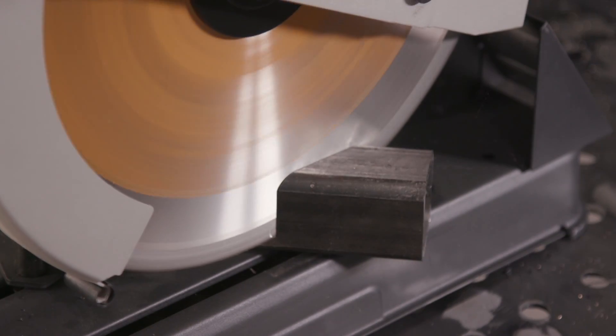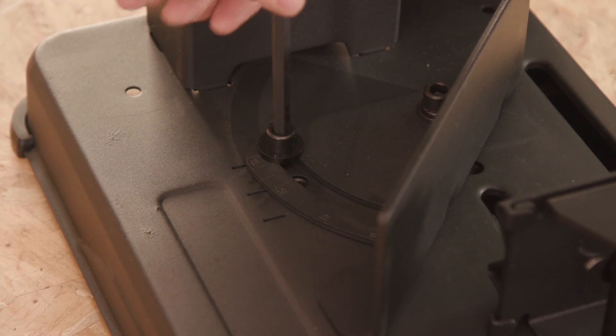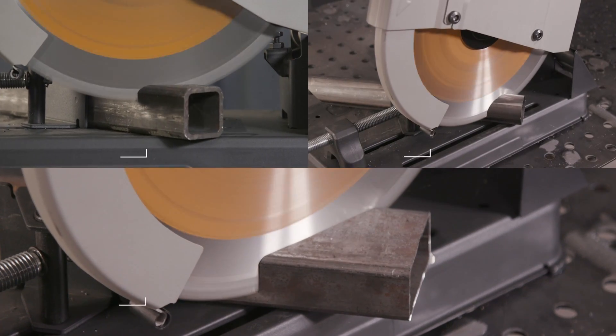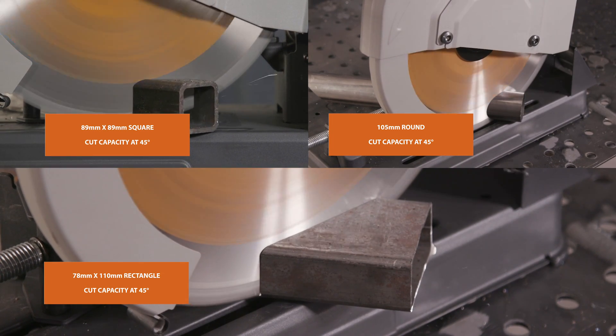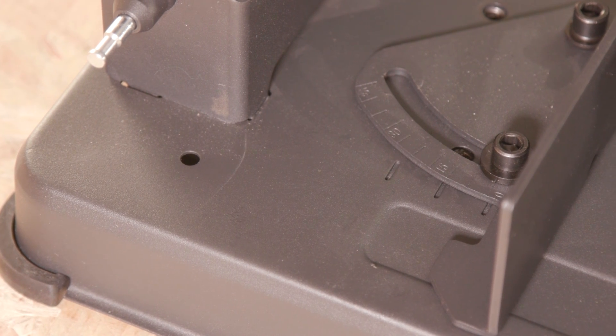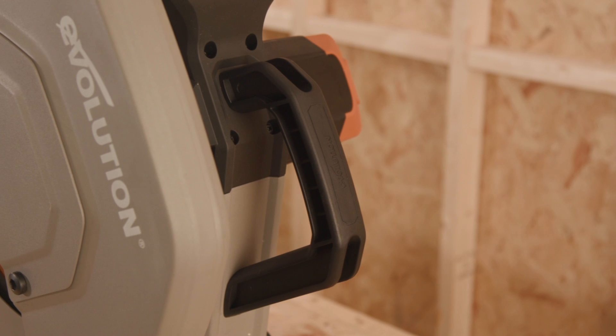If you need to achieve mitre cuts, there is a locking pin here — you can set it to the desired angle and secure it back in place. This saw can cut all shapes of materials at 45 degrees to these specifications. There are also clear angle markers visible here on the base.